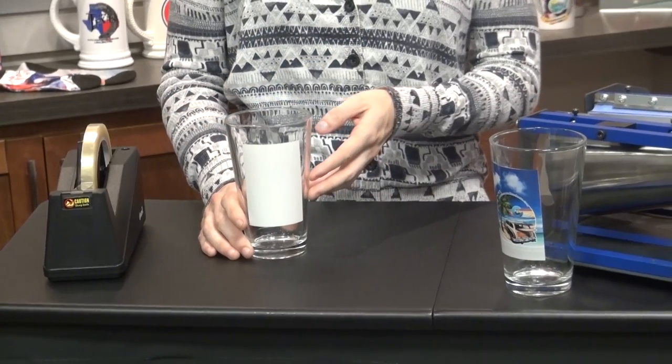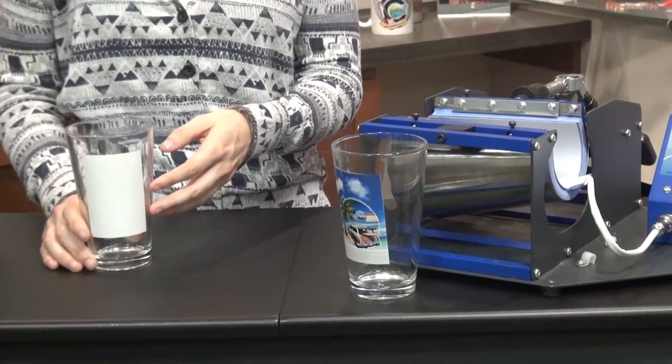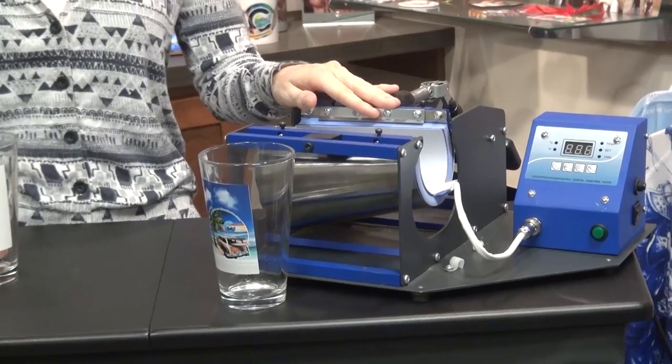Today we're going to show you how to press the new clear sublimation pint glass with the white patch in our mug press, the BJ860, using the large latte element.